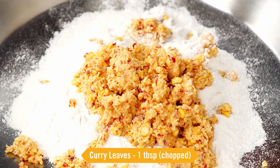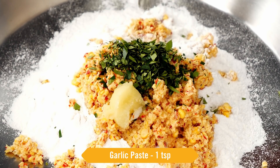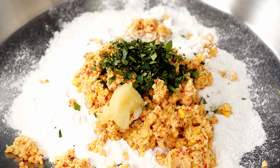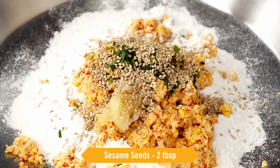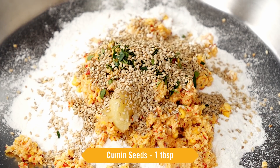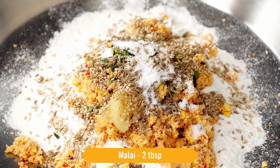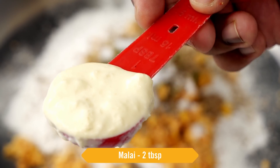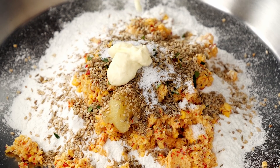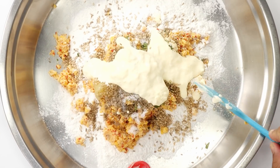Here I have about 1 tablespoon of chopped curry leaves, 1 teaspoon of garlic paste — garlic paste is very essential, it brings out a great flavor, although it is made in different flavors in different areas. 2 tablespoons of sesame seeds, 1 tablespoon of jeera or cumin seeds, salt to taste. And my secret ingredient is malai — this totally changes the texture of the chakaloos. I am taking 2 tablespoons. You can also use butter or oil if you want to.